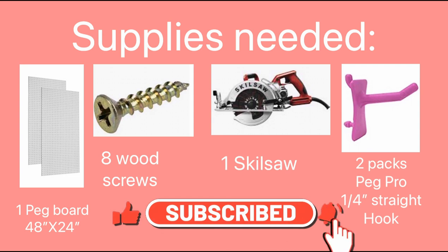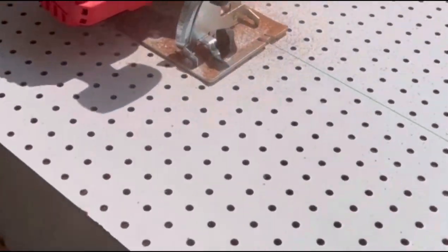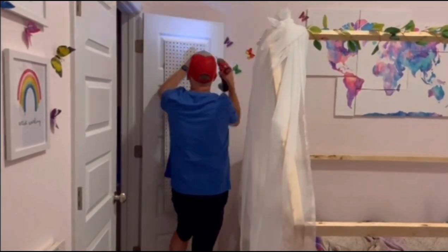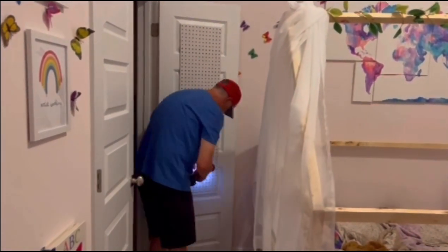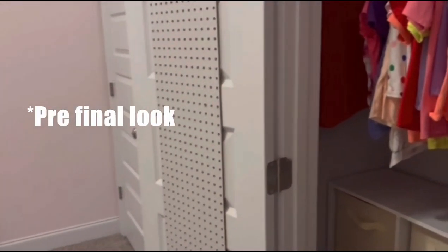If you're new to this channel, I would love if you could hit that subscribe button. My sweet husband decided to help me with the skill saw today. He ended up cutting our pegboard that was 48 inches in half and then we are installing this into her closet doors. Depending on where you're installing these pegboards will determine what size screws you need, and this is the final look for us.